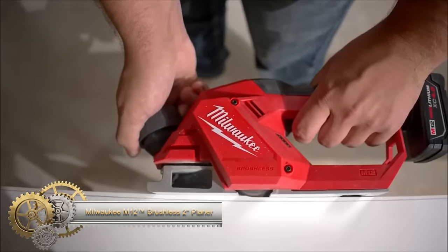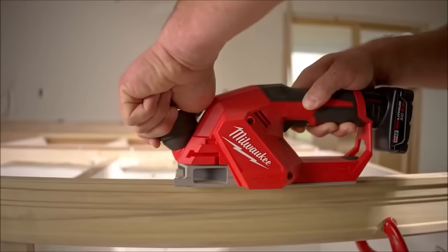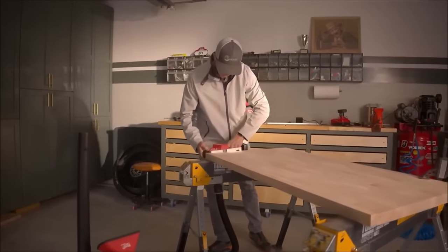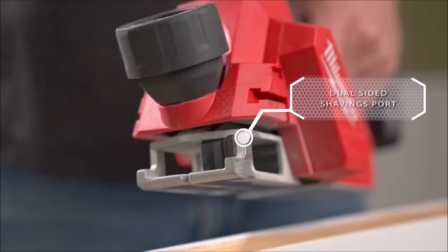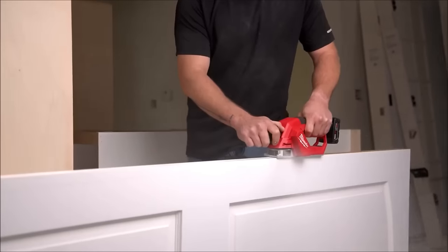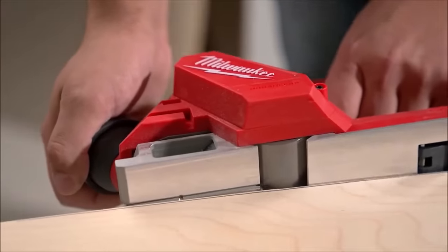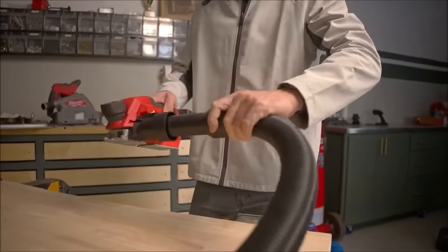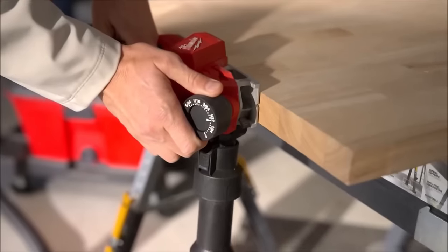The Milwaukee M12 Brushless 2-inch Planer stands out as a compact and powerful cordless tool for precise wood trimming and shaping. With its brushless motor running at 14,500 RPMs and dual carbide blades, it ensures efficient material removal with minimal tear-out. The 2-inch wide shoe, along with 21 depth settings, offers versatility for various trim materials. Weighing just 3.1 pounds, it provides easy maneuverability and reduced fatigue. Features like a dual-sided shavings port, universal hose adapter, on-tool blade storage, lockable kickstand, integrated battery fuel gauge, and a 5-year limited warranty make it a reliable portable solution.